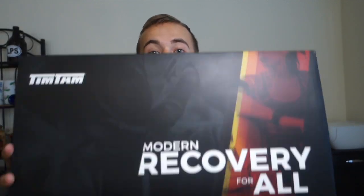What's up guys? I am back with another product review, this time with the Tintam Power Massager Pro. So Tintam reached out to me and were kind enough to send me a product because I've never used one before, and here it is.